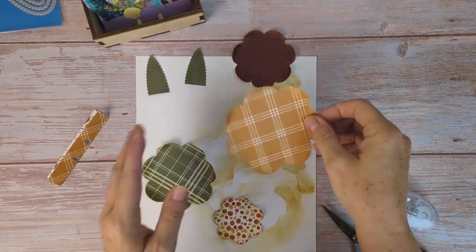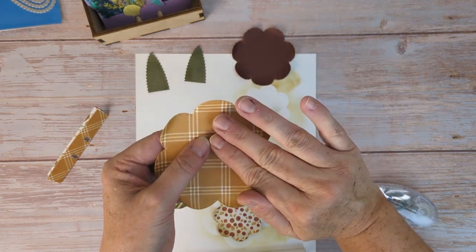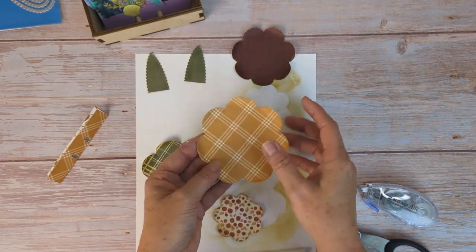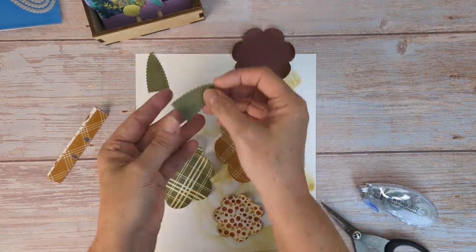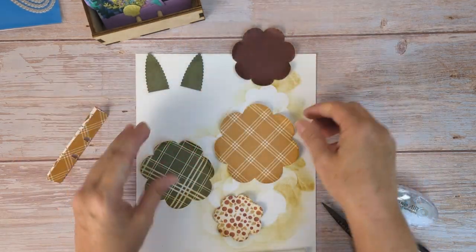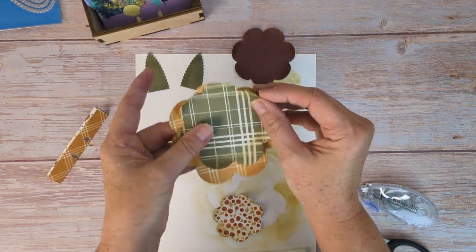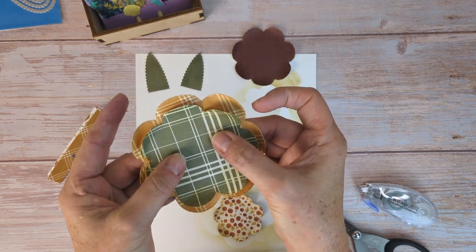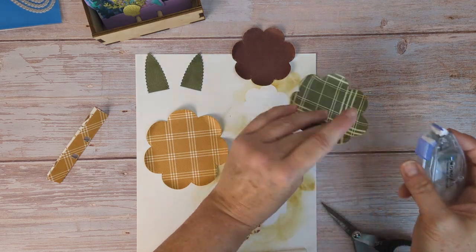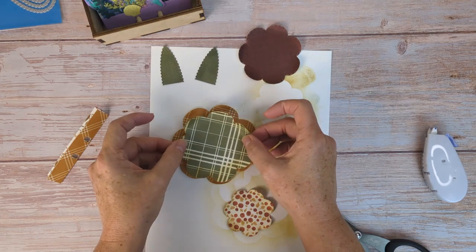As you can see I inked some of them — I turned this one over and inked the other two because I didn't know how far I was going to roll that up, so they each have a slight curve. I inked the leaf and did a little bit of inking on the edge, then cut it in half so that we can angle them exactly how I want. Now I'm going to offset them — I'm not going to layer them equal, I'm going to shift them a little bit, kind of like a flower.